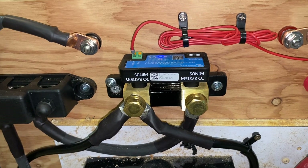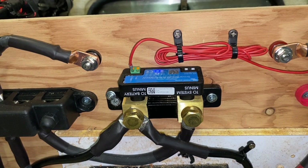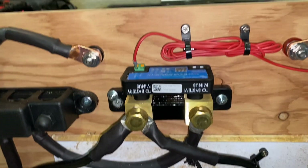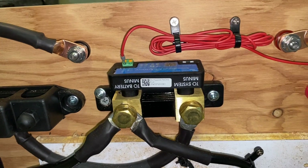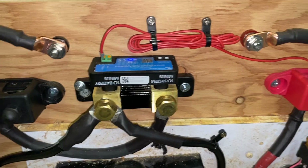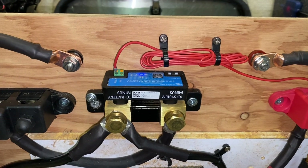So that's why you would get this. An amp-counting battery monitor like this, which is a shunt that goes in the negative line of your battery, is by far the most accurate way to do that. And you can research that on your own.